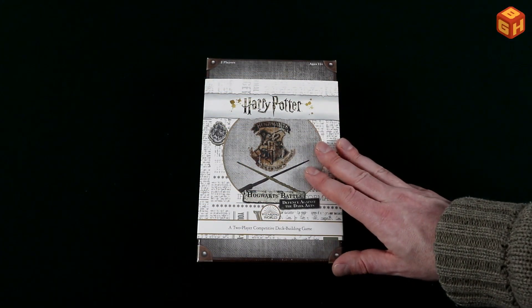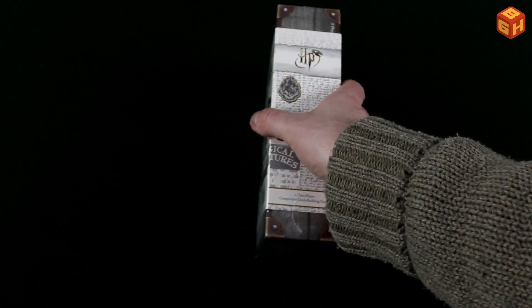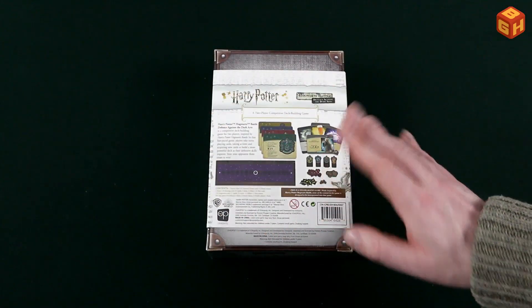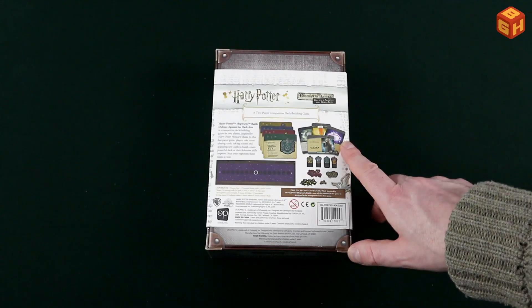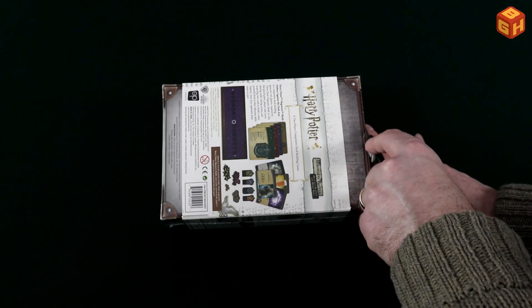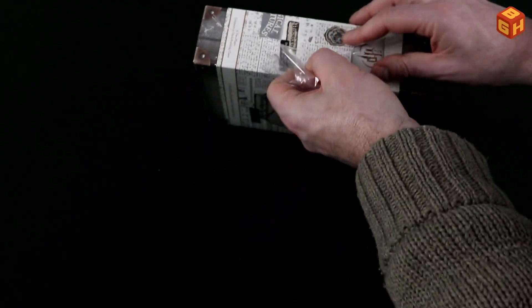Harry Potter Hogwarts Battle: Defense Against the Dark Arts. So this is the box — it's a very nice looking box and it has a sleeve over it as well. This is what is in the box: plenty of cards and tokens of course, it's a deck builder. I can't open it the way I regularly do because of the sleeve, so I'll just have to take off the shrink wrap entirely.